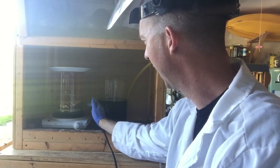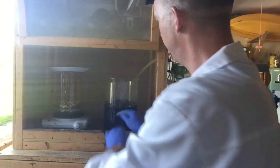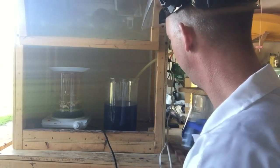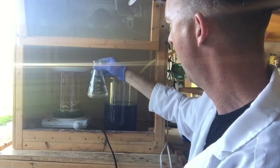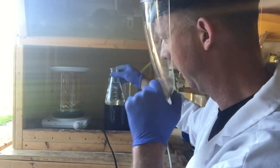I ended up letting this sit overnight and gave it a couple more nitric acid treatments. This should be the last one. Right now you can see there are a lot of gold foils. I've already got my silver liquid filtered up. What I'm going to do is get the silver chloride out of this — what I've got here is probably around 300 milliliters of hydrochloric acid, and I'm just going to go ahead and add it.